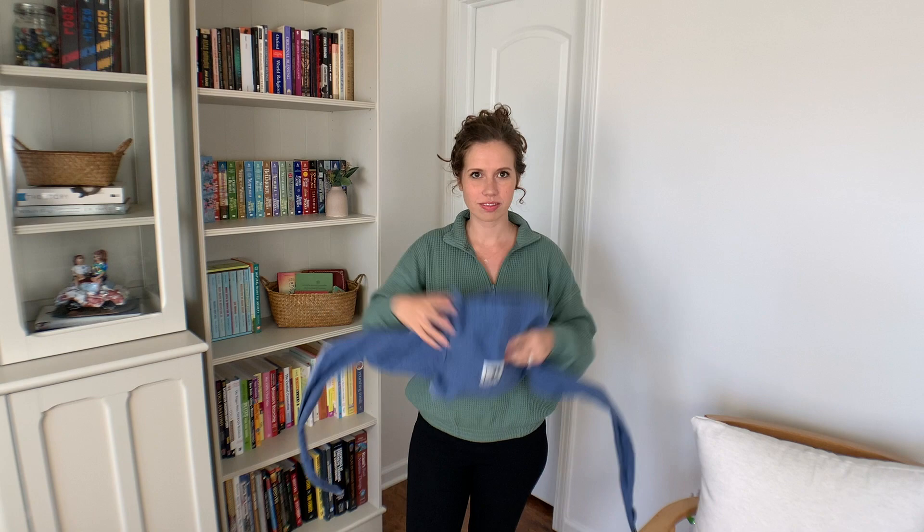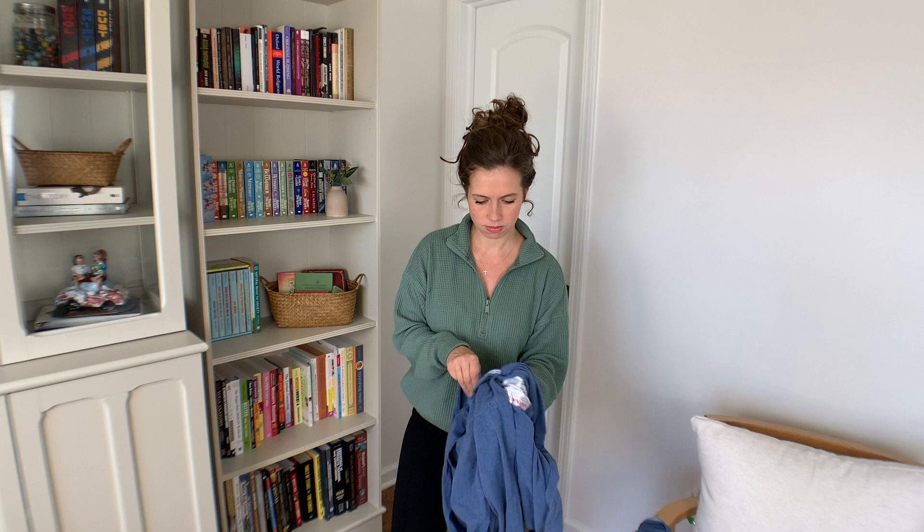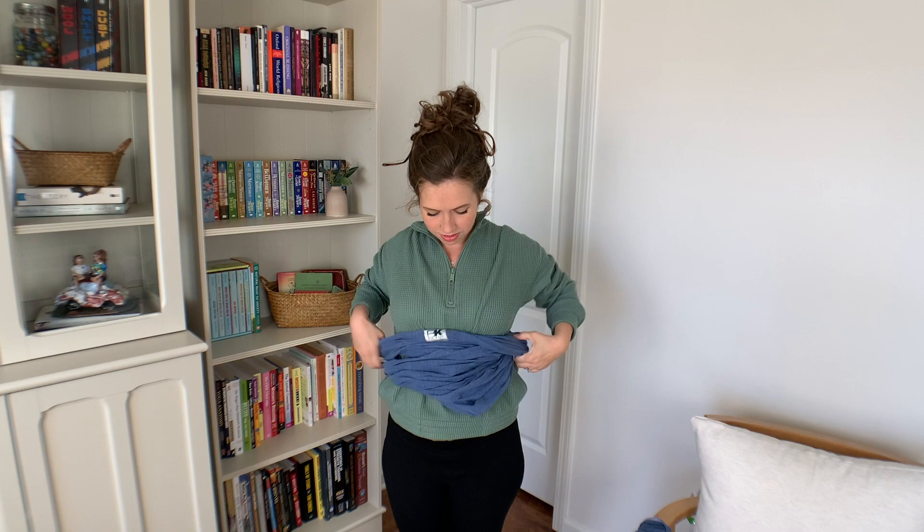Last, we've got the Baby Bjorn — I had this with my firstborn. After recording this video I decided to get rid of it because I haven't used it since my firstborn. Once I learned how to wrap, I really didn't see any reason for it. But with my firstborn it took me some time to figure out how to wrap, on top of learning how to take care of a baby, so I found it easier to use this one, especially when I was out in town. Now I just pre-wrap my wrap before I leave the house and then pop my baby in when I get to the store.